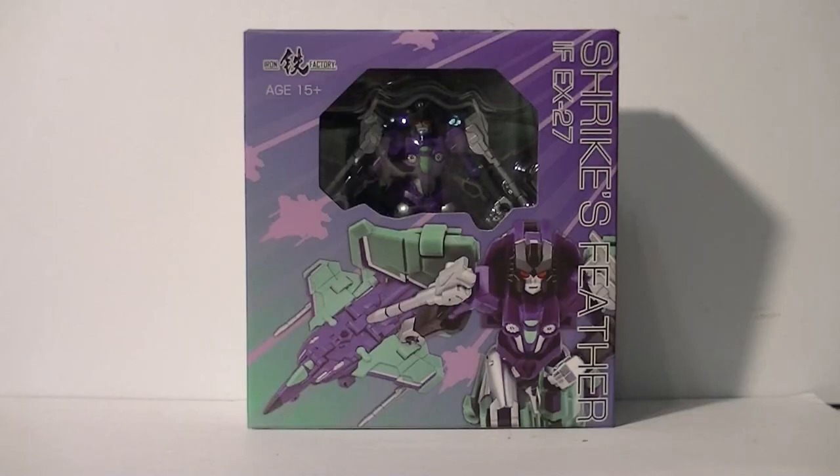Hello my friends, this is Wake Angel 2001 and I'm coming at you with a review of Iron Factory's IFEX-27, Shrike's Feather, also known as a third-party pseudo-legend of Slipstream.